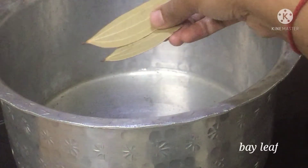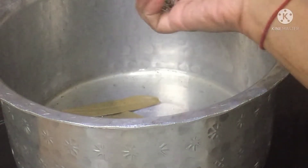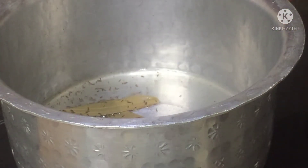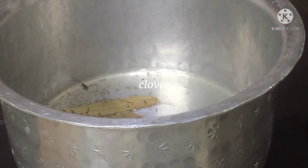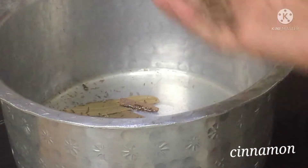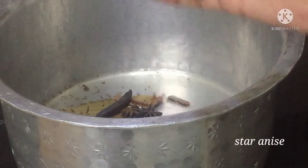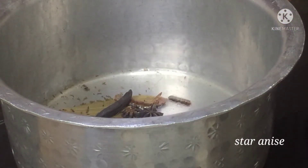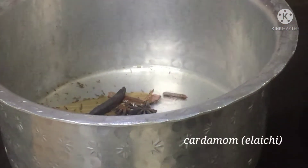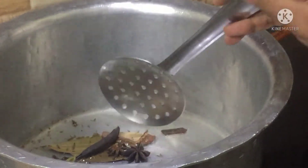Add biryani leaf, shahi zeera, cloves, cinnamon, and elaichi. Stir them nicely and make a stir so all the whole spices are well combined in the oil.